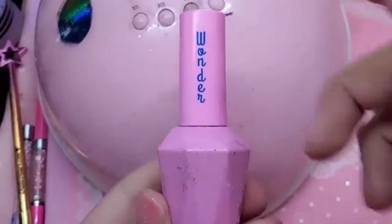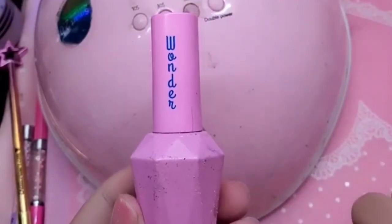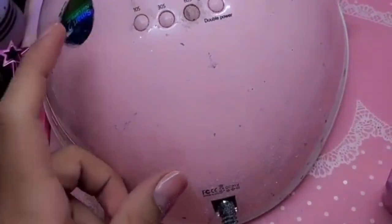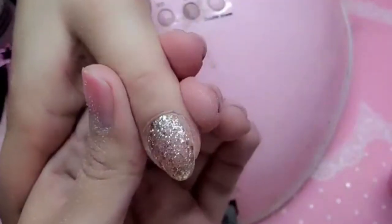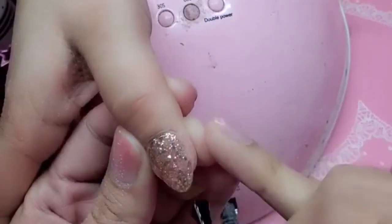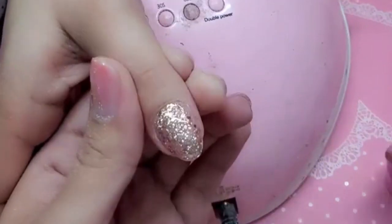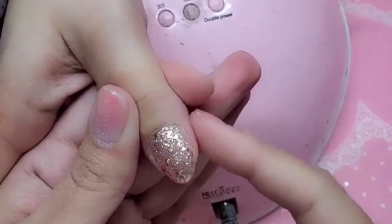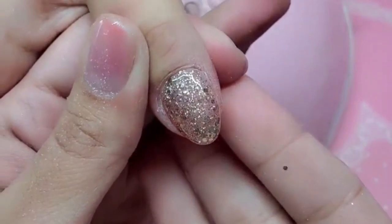I'm going to seal the nail with Wonder Gel, which is a stain-resistant and scratch-resistant top coat — thicker than a regular shiny top coat. It's also great for hairdressers or people who use colored shampoo; I use blue and purple shampoo and my nails do not stain. My hands look like a smurf, but the nails stay intact. Wonder Gel is also no-wipe. Apply it by pushing up against the cuticle and sealing the edges and sides. Cure for one minute, then seal with cotton candy cuticle oil. Now you guys know how to repair a nail — see you in the next one!